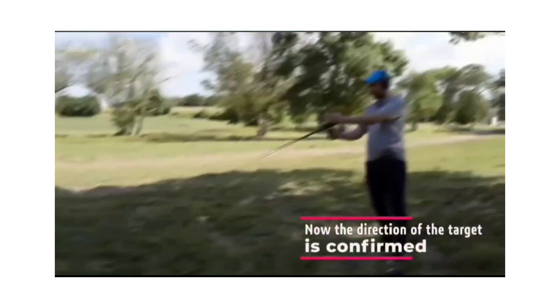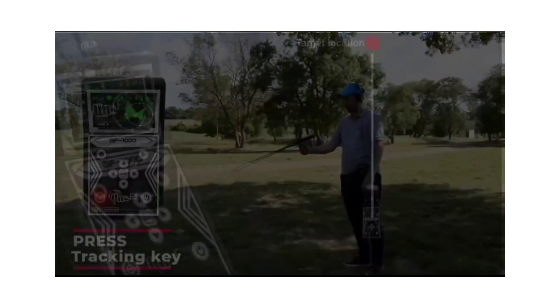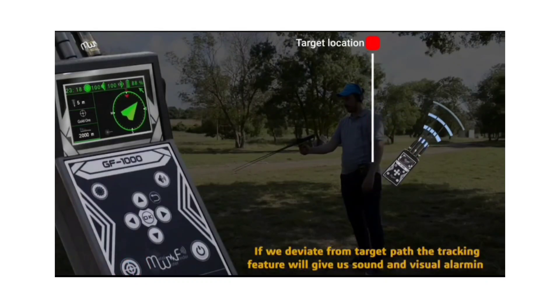Now we have to track the target point by pressing the tracking key and moving toward the target path that we've located before. If we deviate from the target path, the tracking feature will give us sound and visual alarming.